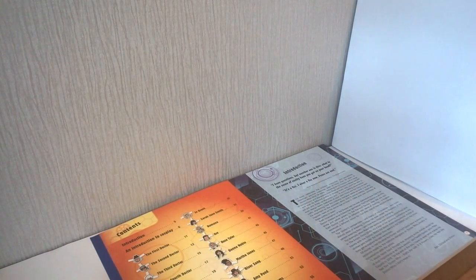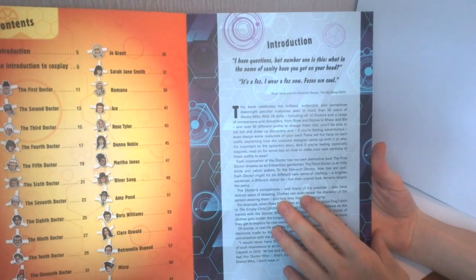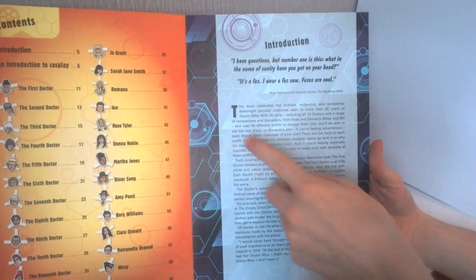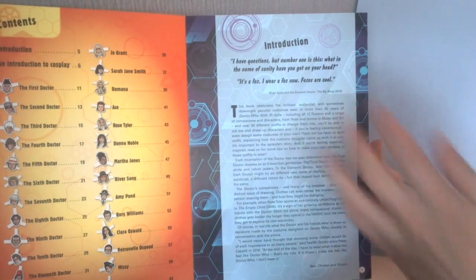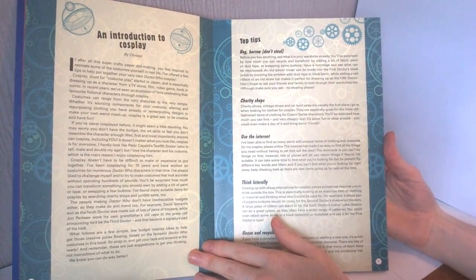In the contents we have all the doctors listed apart from the War Doctor. The reason they likely haven't included him is because he didn't have much variation in costume on the TV show, meaning you can't really do the paper doll aspect with him. It may have been nice to see him in there just to give it a more complete feel, but unfortunately he's not included. We get all the doctors listed and then a lot of the companions as well.